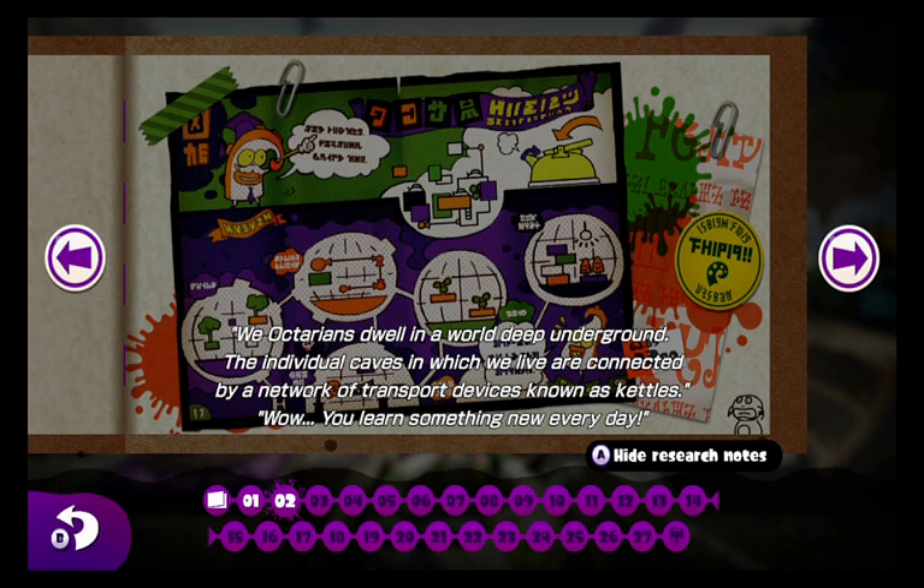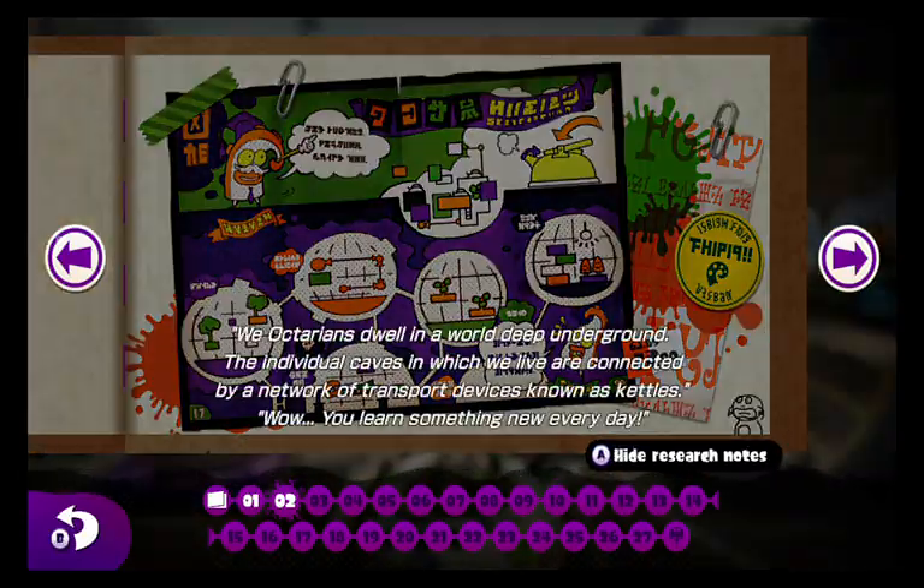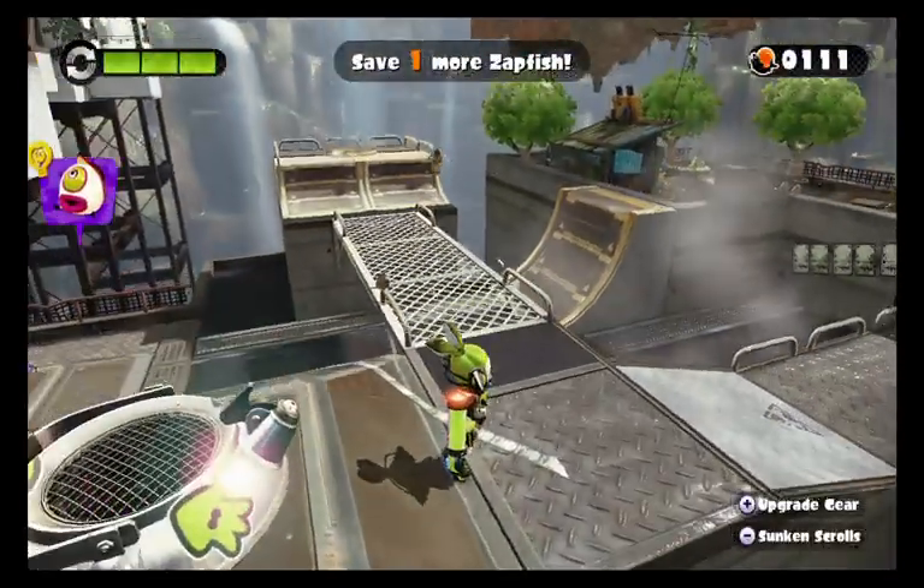We Octarians dwell in the world deep underground. The individual caves in which we live are connected by a network of transport devices known as kettles. Wow, you learn something new every day! So basically the Octarians use the kettles for transport — that's nice to know.